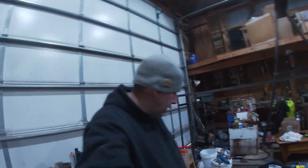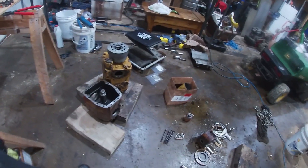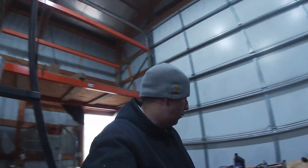Well welcome back friends. Today we're here to finish up these pumps. That pump's all rebuilt. We just got to rebuild the really bad pump that has all these parts and we're ready to get an excavator rolling.